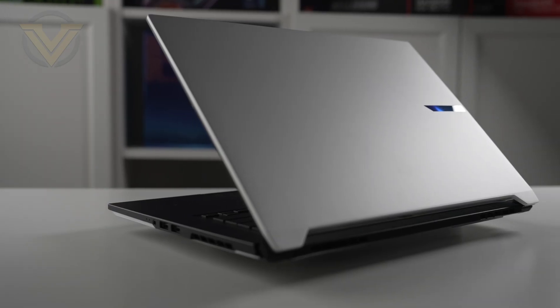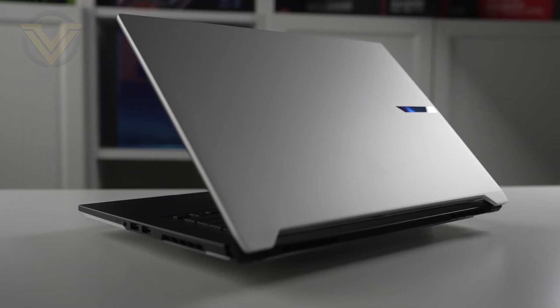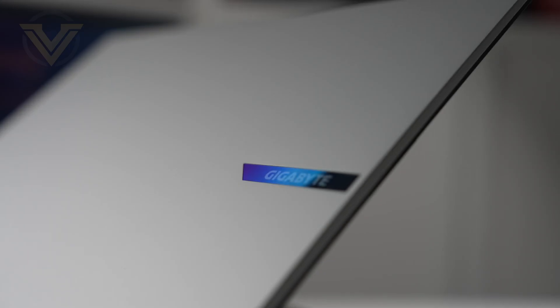Taking a look at the lid on the Aero X16, we have a sleek design which really sticks to a minimalist theme. We really like the finishing touches with this brushed aluminium panel without the need to taint it with RGB lighting.